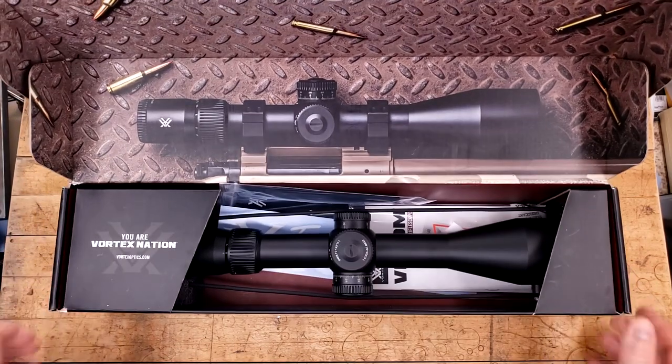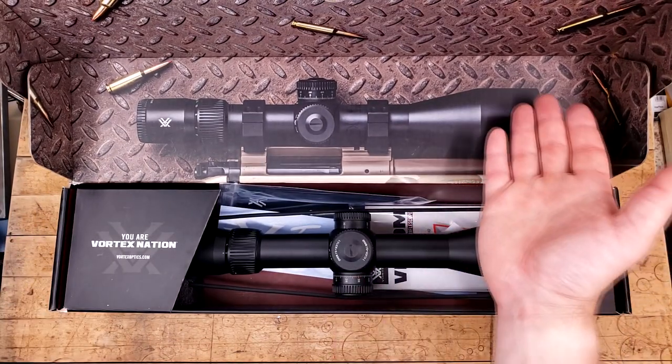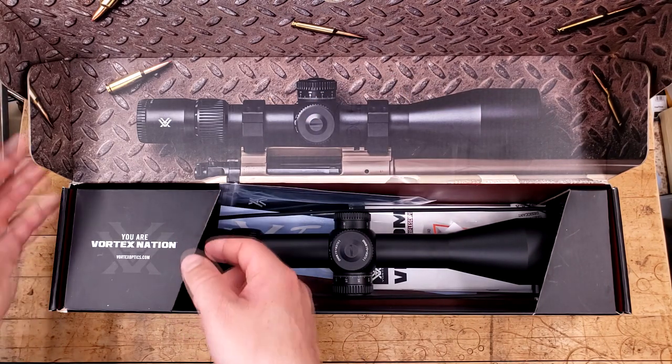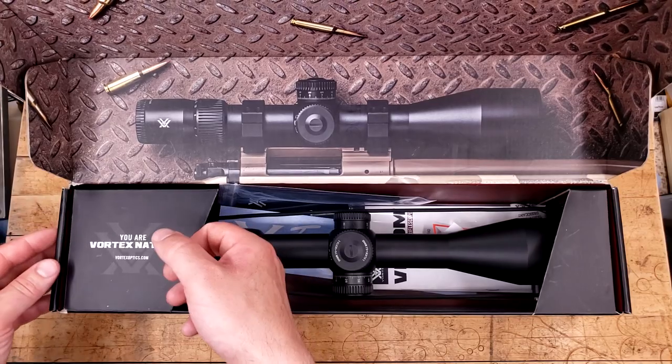It buys you really nice illustrations inside. Vortex is trying to say this is going to be pretty tough because they have it on some steel diamond plate that is rusted over with what looks like 6.5 Creedmoor next to it.